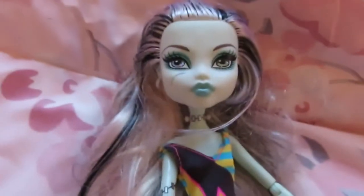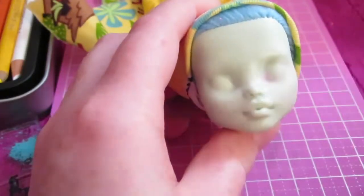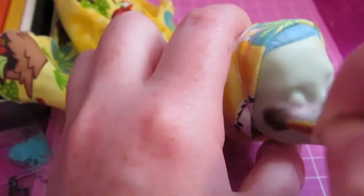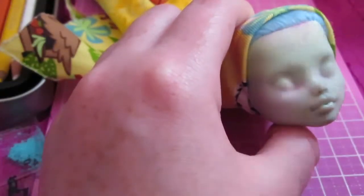Hey guys, it's Fox here and today we're using a Frankie Stein doll to make a doll based off of the song Blue Madonna by Borns. Now I would sample that song for you, however I'm not really sure about copyright laws and I don't want to get in trouble, so it's probably best that you guys go look it up if you don't know it. It's Blue Madonna by Borns.